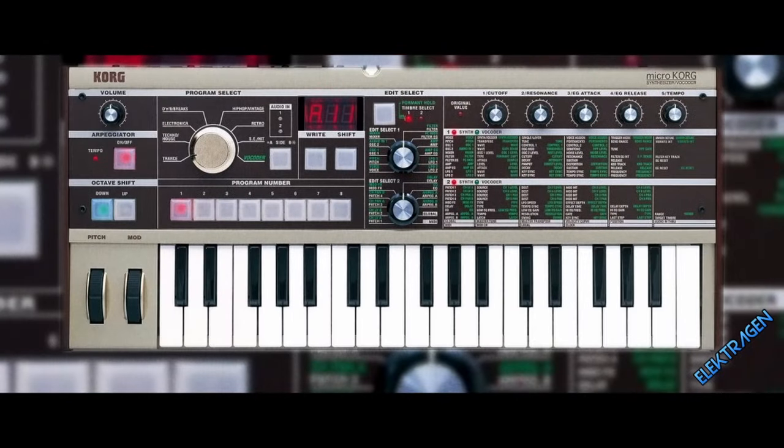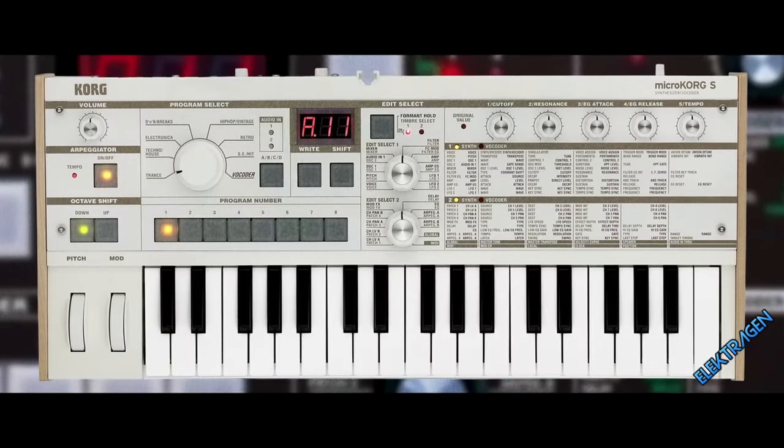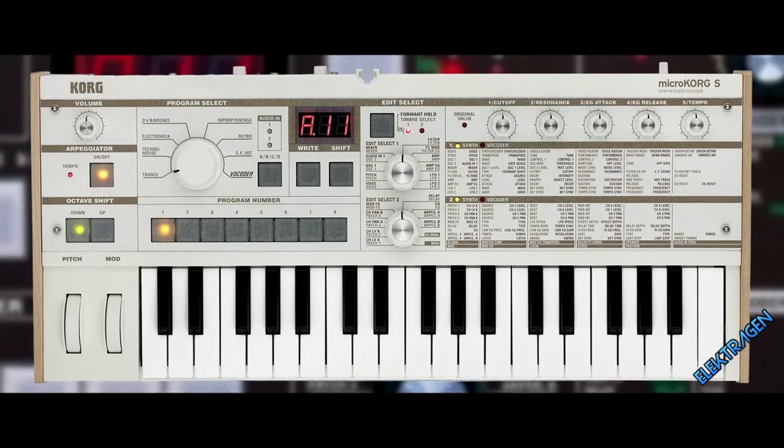Number 14: Korg Micro Korg. She's tight and tiny but packs a punch. It comes in many flavors like the XL, S, Mark II, and Classic. I prefer the S model but either model won't disappoint.